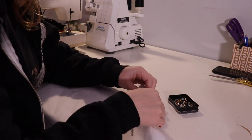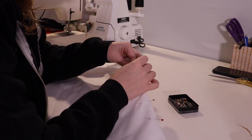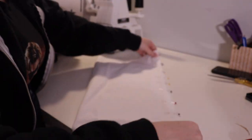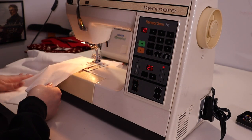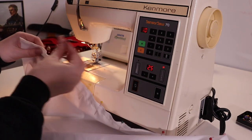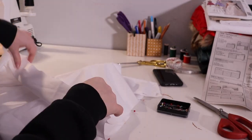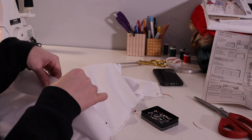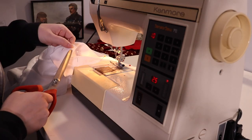You sew the back panels together first, stopping at where you're going to put the zipper. Then we brought out the machine to sew — very easy to work with this fabric; a nice break from the red. We ironed open the seam, then did the front to the back at the sides and sewed them fully — no need to stop because there is no zipper. Then you iron them open again and make the lining, which is the exact same thing, so I won't make you see that.